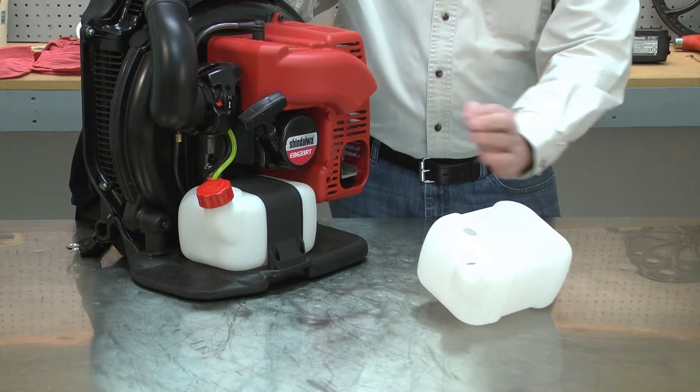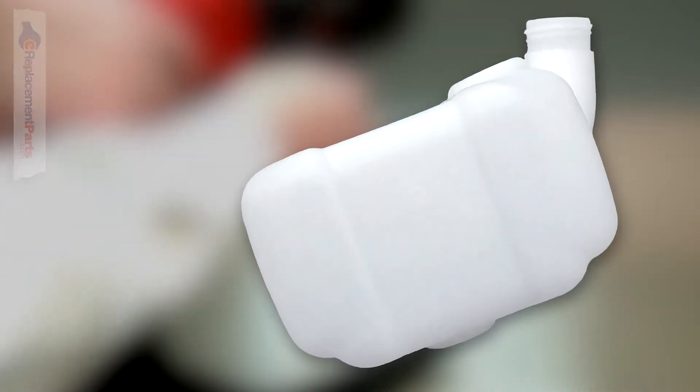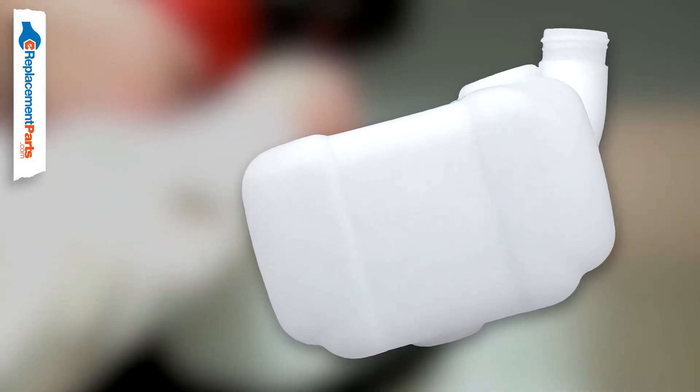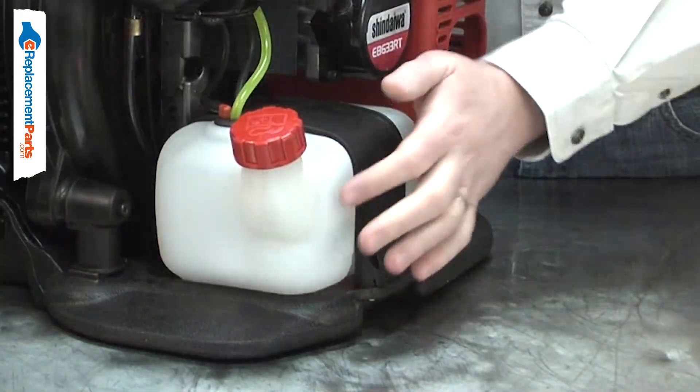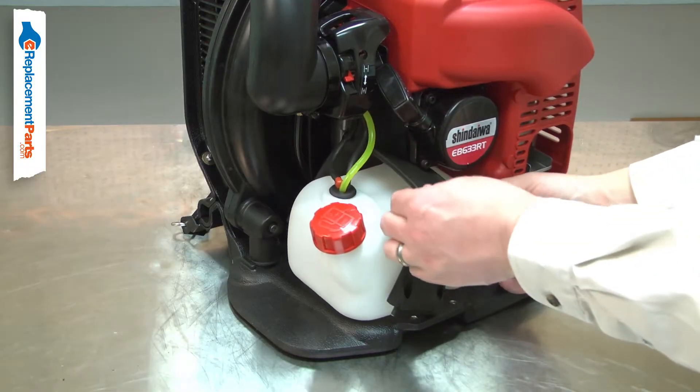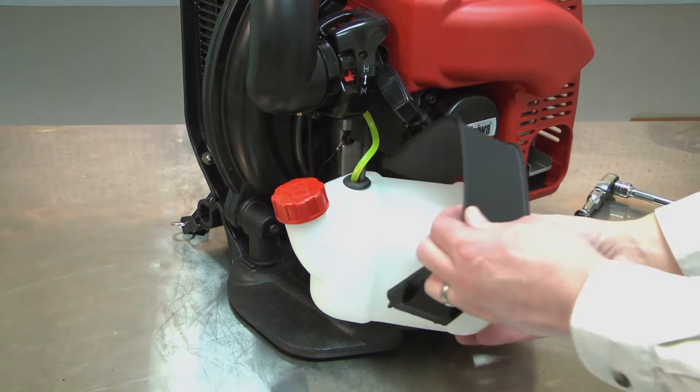The fuel tank holds a supply of fuel for your small engine. The fuel tank is typically replaced due to accidental damage. If the tool is dropped, the tank can be cracked, causing fuel to leak. Replacing the fuel tank is a repair that you can do yourself, and I'm going to show you how.